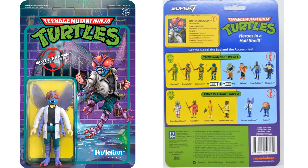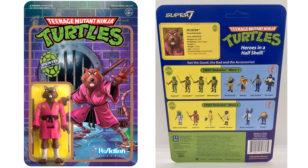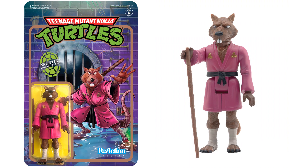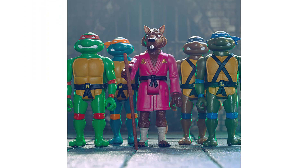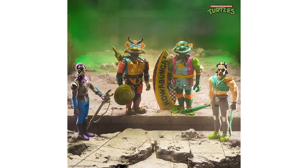Here's your Baxter Stockman — front and back of the card — no weapons but he does have his wings. It says his weapon is his insane intellect. Here is your Splinter with his bo staff. There's Splinter alongside the wave one turtles for a size comparison. There's all six cards for wave two.